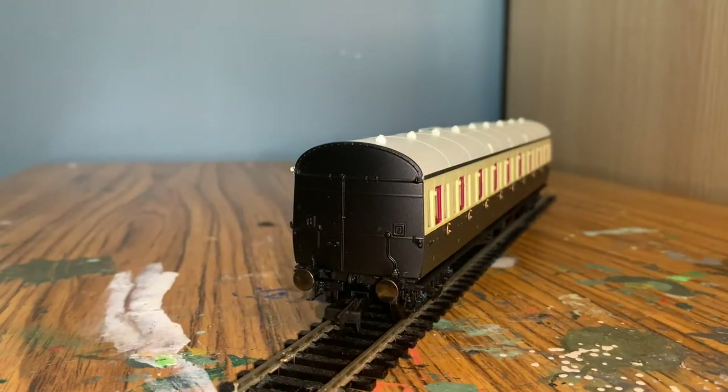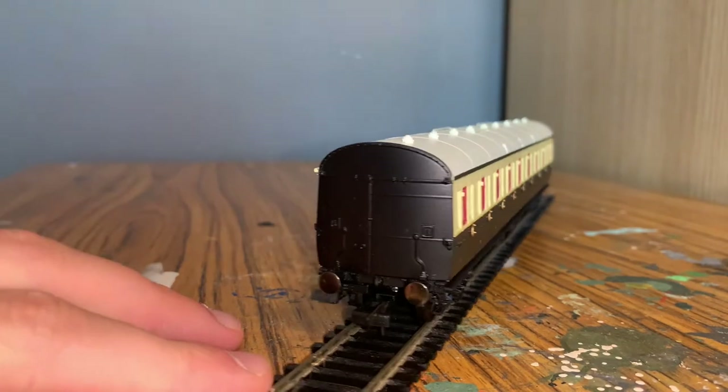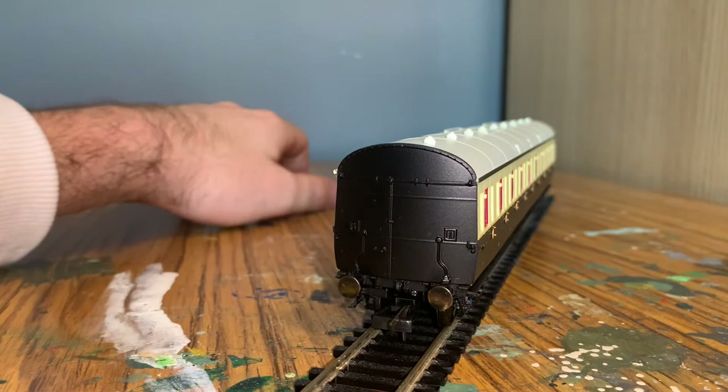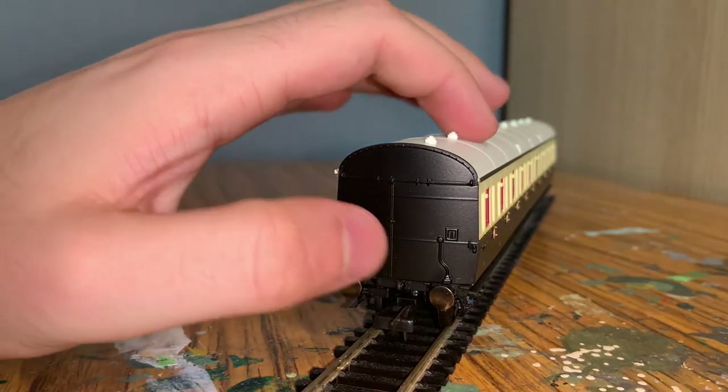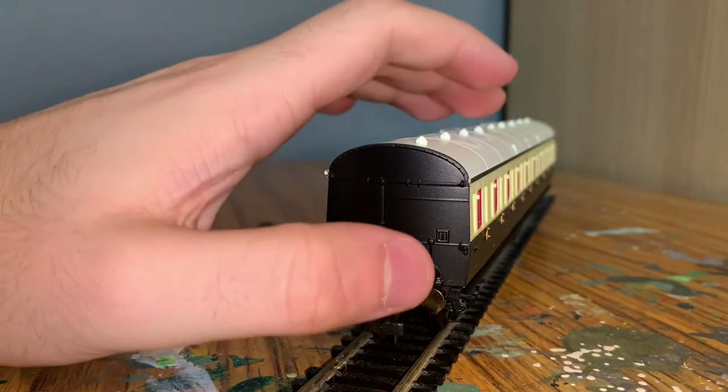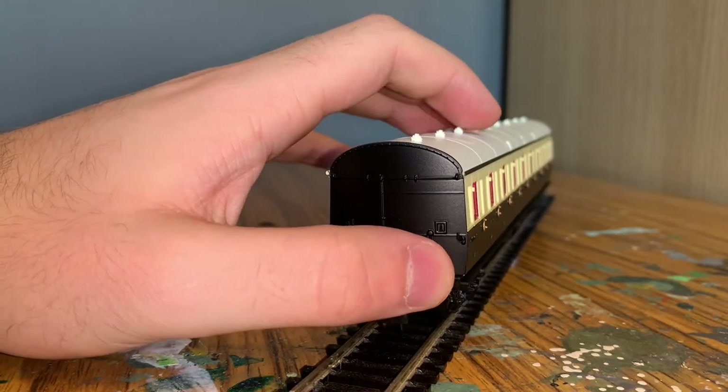This is one of the two third class composite coaches that come in the set. You can see the end detail here is the same as on the brake coach - there's plenty of moulded detail, a couple of bits of ribbing, some piping, and again we have sprung buffers.